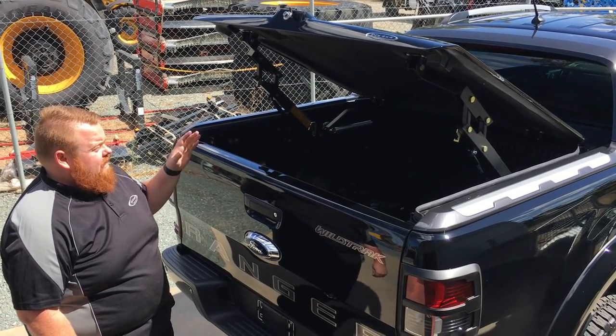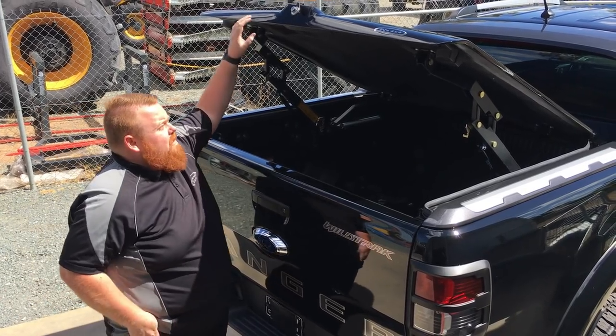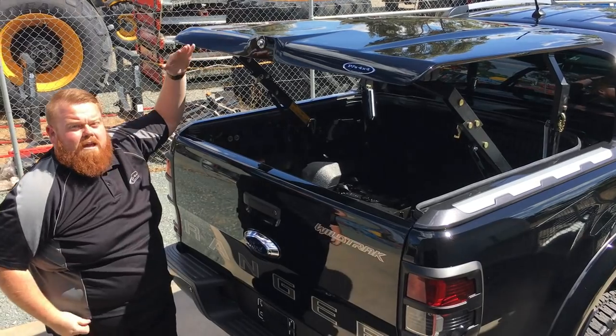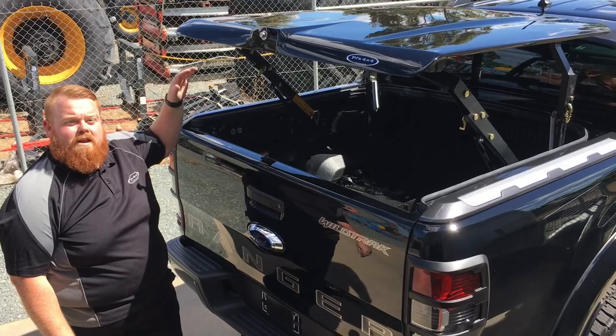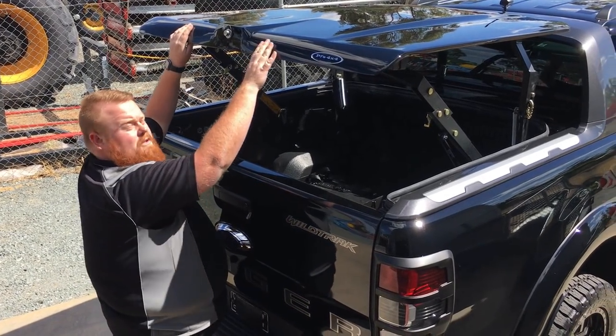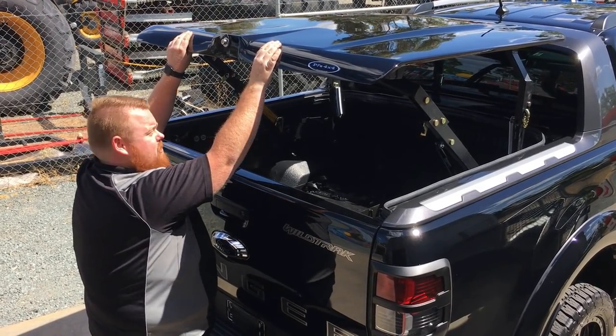This particular lid is called the top-up because it comes into the 45-degree position, but it also tops fully up level with the roofline. With a few locking pins either side, you can actually drive with it up. So that's the top-up — 45-degree position, full upright position — just more versatility and a lot more security compared to the roller shutter.